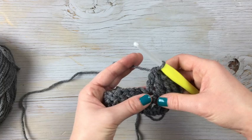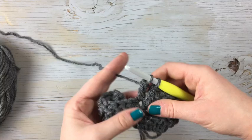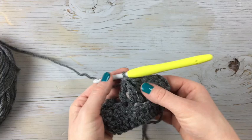Let's try that treble decrease one more time. Wrap twice into the stitch, yarn over, pull it through two, yarn over, pull it through two, and then leave those two on your hook. Wrap twice and go into the next stitch, grab the yarn — now you're going to have five on your hook — yarn over, pull it through two, yarn over, pull it through the next two, and then yarn over and pull through all three. So we're decreasing down with the treble.